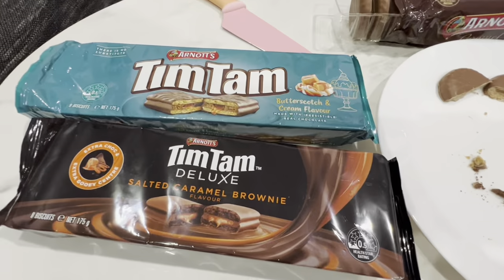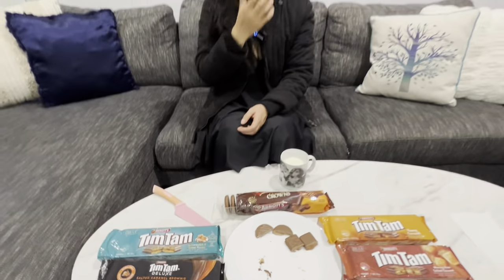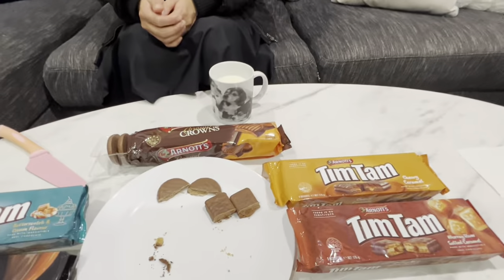All right, which one? The Murray River salted caramel. Cheers. I do like the salty caramel flavor. To me it tastes very similar to the deluxe one. The deluxe one's got more chocolate though, which I like. That one, like you said, had very thin chocolate. Well, all of these other Tim Tams have very thin chocolate.